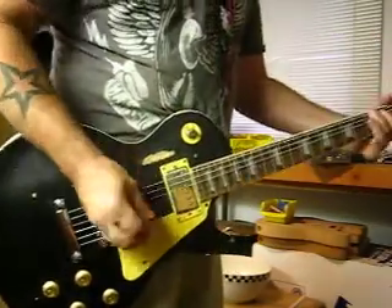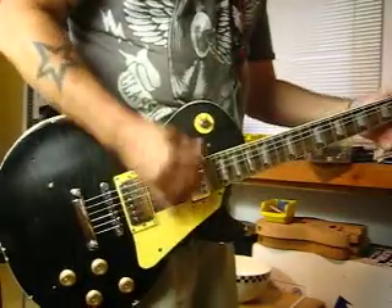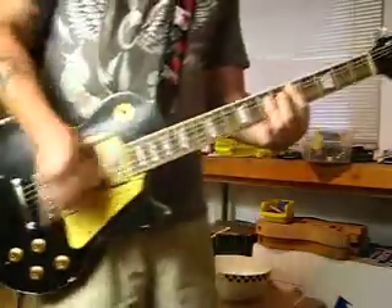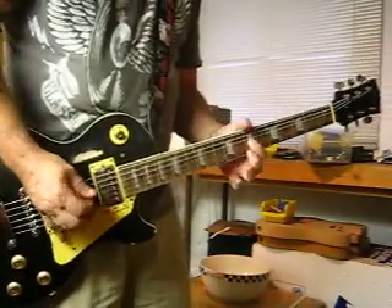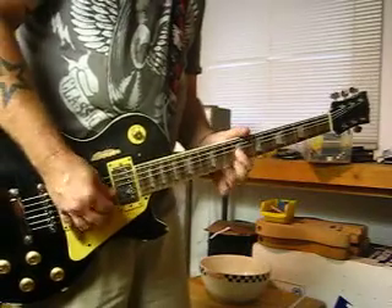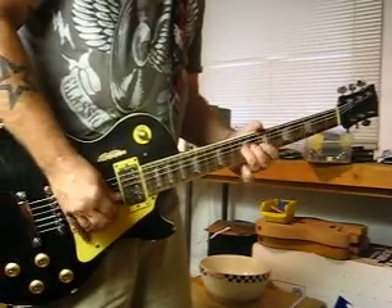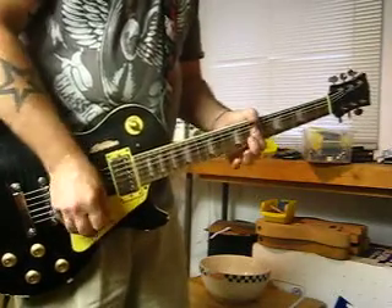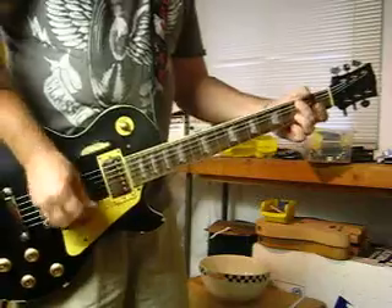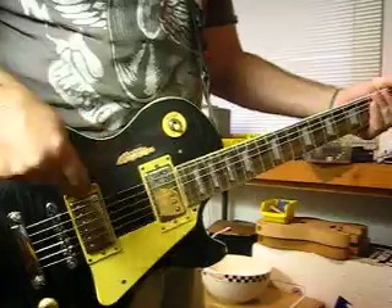Alright, now go up to the neck. Now back down to the bridge — I'm going to come over and kick on the gain channel, I'm at about 32%.